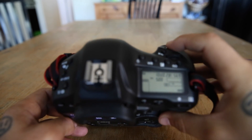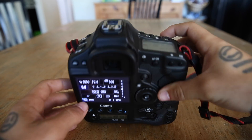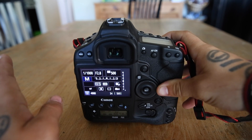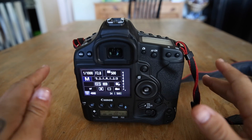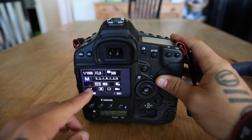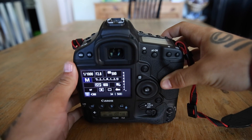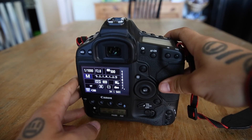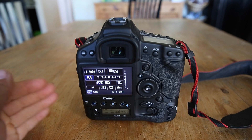Use AI Servo and One Shot. The difference is: One Shot — when you hold the focus button or shutter halfway down — will focus one time and that's it. If you want to track something and continue to focus on a moving subject, go to AI Servo. Hold the shutter halfway down and as you follow the subject with your focus point, it will track and focus on him.